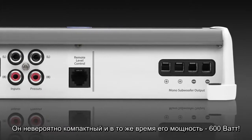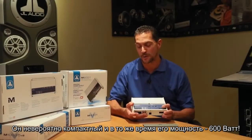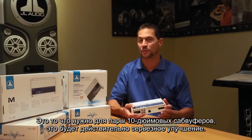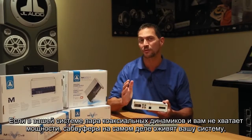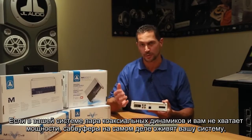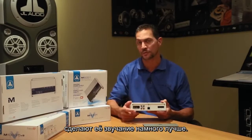This thing is incredibly compact and yet delivers 600 watts of power, which is perfect if you want to set up a pair of 10s on your boat — a really good improvement. If you're just used to listening to a pair of coaxials on a little bit of power, adding subwoofers can really bring the system to life and free up everything to sound so much better.